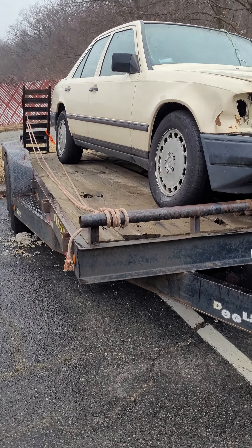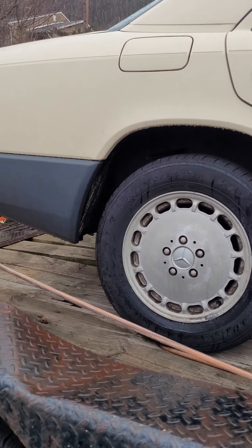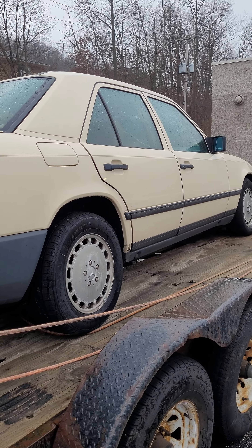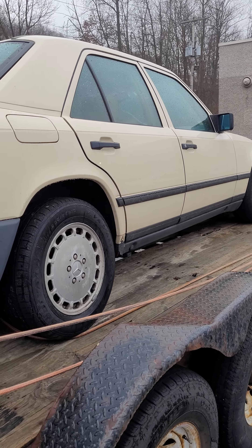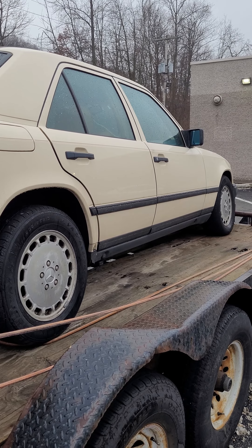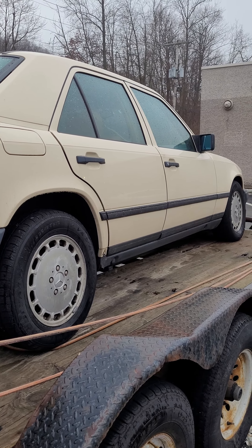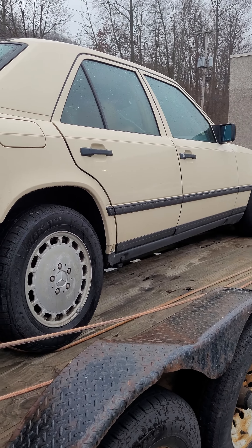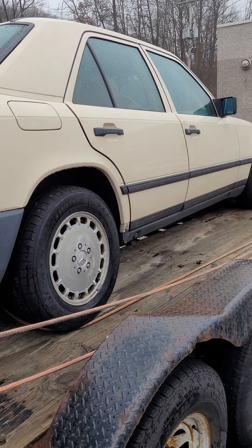Check out this old E-Class. I don't even know if that's yellow or what the correct paint color is — I'd rock that. This has to be like a 1990, maybe even an '89. I was gonna say '92 but it could possibly be like an '89. If you guys are Mercedes fans, let me know what year you think it is, because I'm pretty sure they didn't make this color later on throughout the life of this generation car — I could be wrong, but let me know.